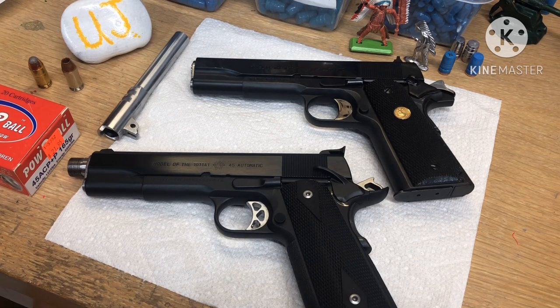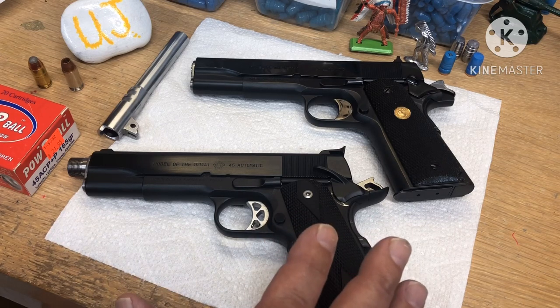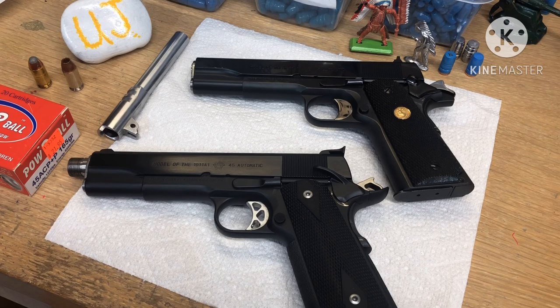I thought I'd give a quick overview on Norincos. Colt absolutely hated Norincos in the country, and I bet they're part of the reason they got banned, because these were running around for $300 new in the box — all forged. So I know they were pissed. These here are a copy of the World War II A1s — identical copies, all forged.